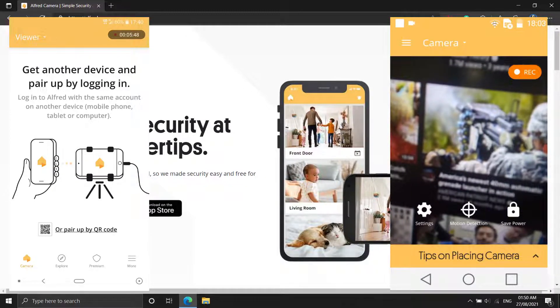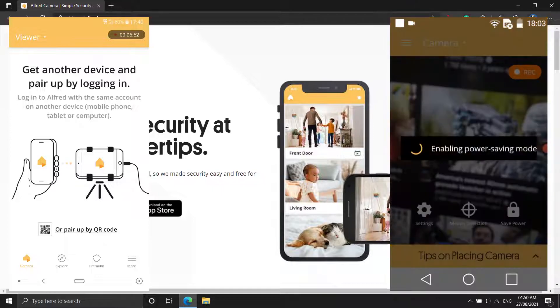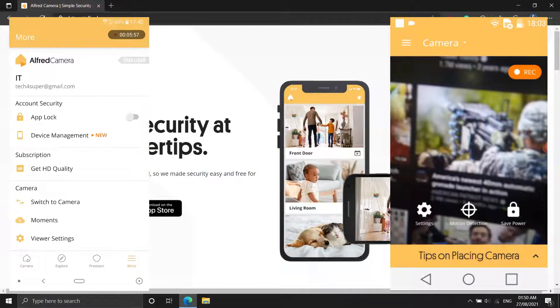While Alfred is an excellent option, it is not the only one. There are many apps available which do the same job.